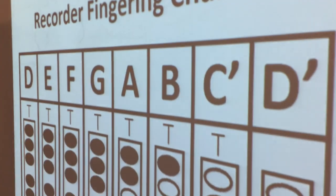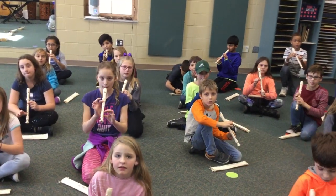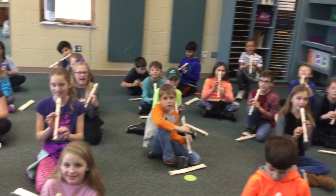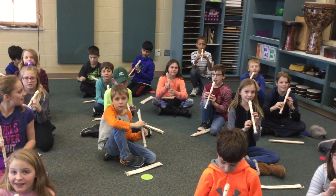Now, I just spent a bunch of time showing you how to play a B. A B is thumb one. I have played the B for you — it sounds like this. See how nice and beautiful that is? And now, for the very first time, you get to play a note on your recorder.